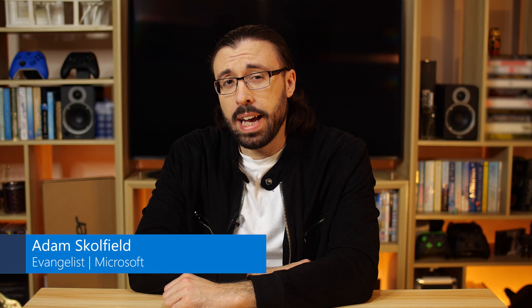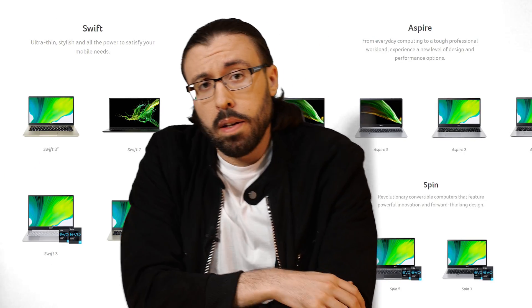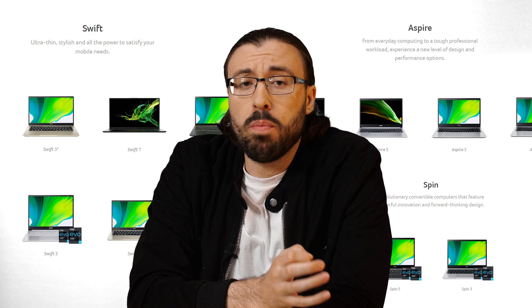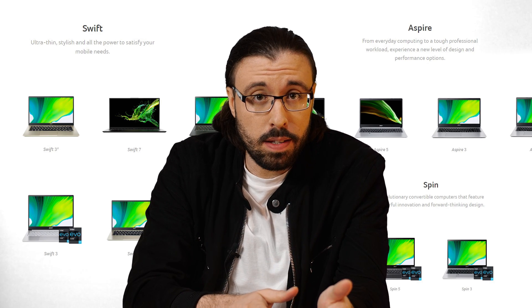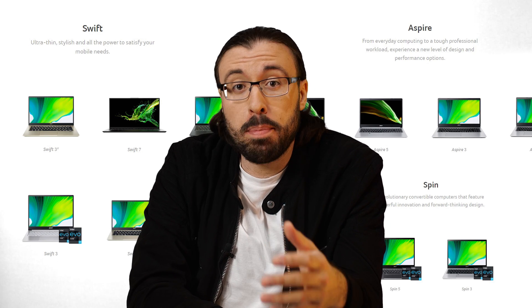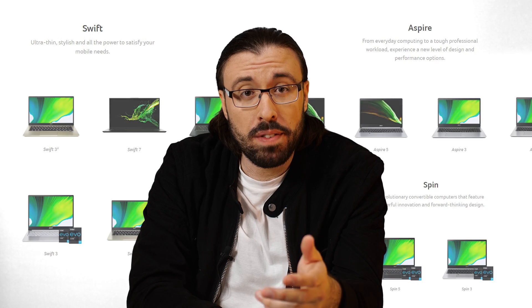If there is one thing that Acer love to give people, it is options. Let me explain. Acer has several different ranges of Windows 10 devices that are aimed at different audiences. Now, if we just look at laptops for home — sorry, gaming — they have Aspire, Swift, and Spin.